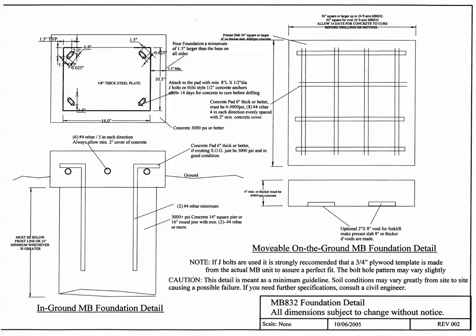Once bolted down, you can move the precast slab and the MB-832 together with the arm attached if you want. Make sure there is no danger of striking an overhead power line if the arm is sticking straight up. When moving, the arm is pretty high in the air, so do not hit a power line with it. Be very careful — if there's any question, remove the arm from the base unit before moving.